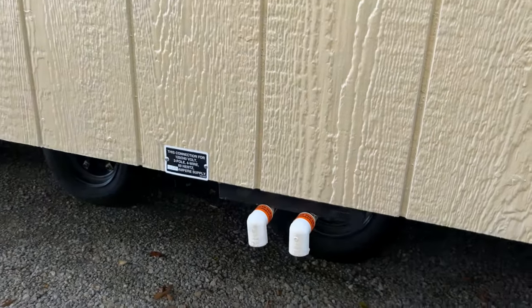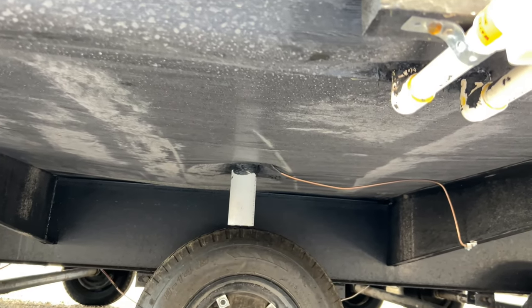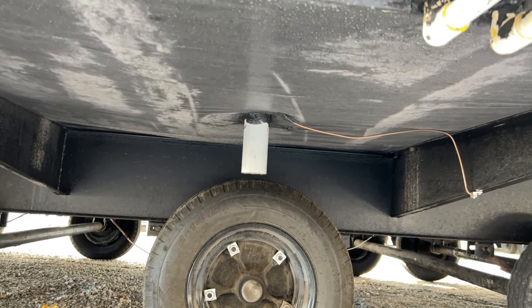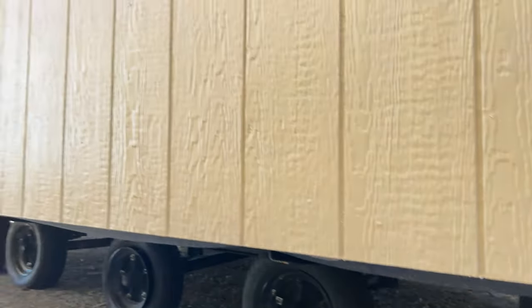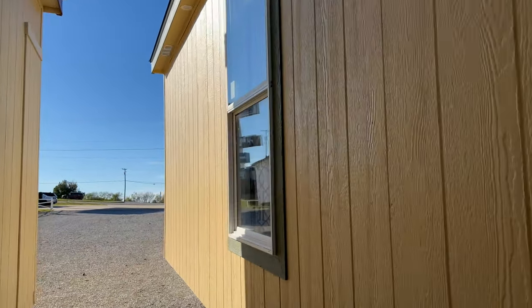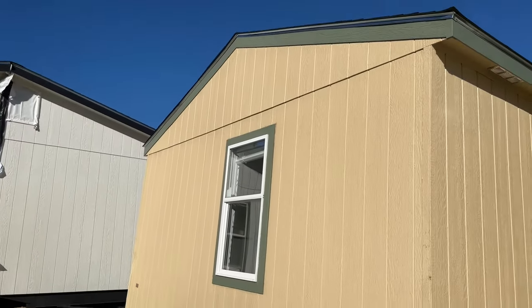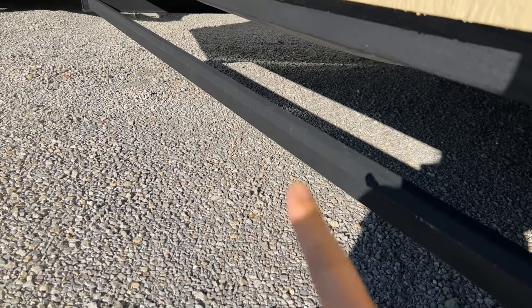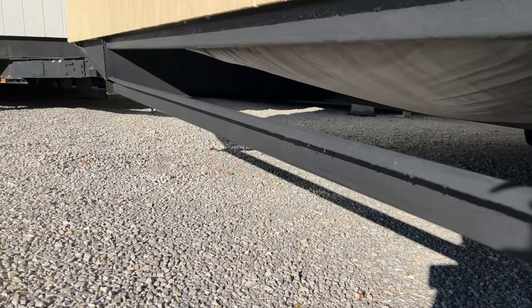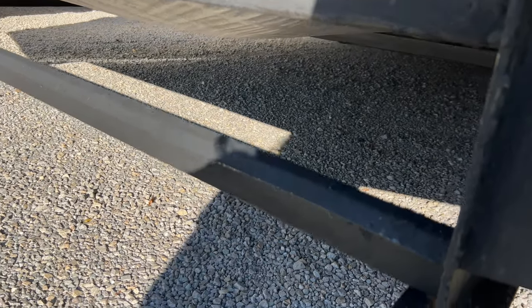Over here we have the water heater drain, and the water heater access panel is on the inside of the home. This is where your electrical comes in — 200-amp service, you'll fish it right through that pipe. Another thing to note on the frame: Solitaire homes have what's called a Z-channel. It's a cross member that goes in a Z pattern versus a C-channel which comes with a standard manufactured home. The metal is bent in different directions with more bends, making it more rigid.